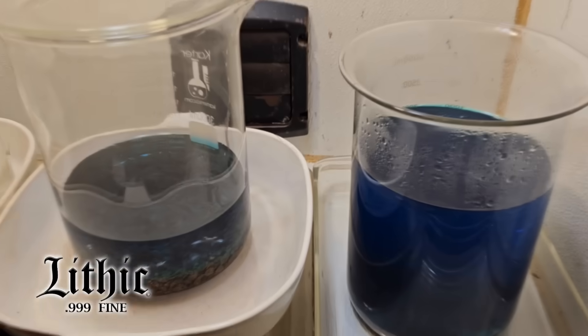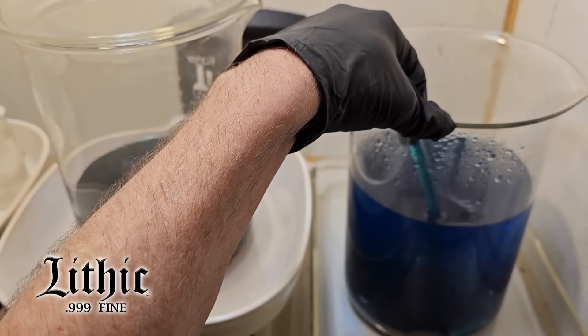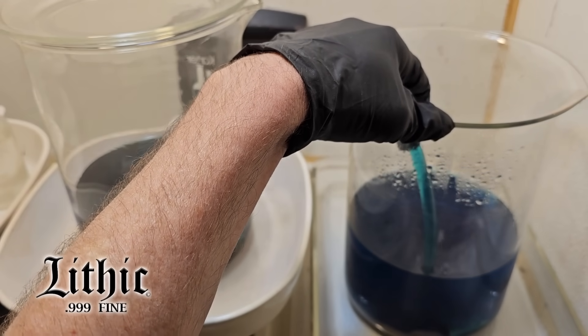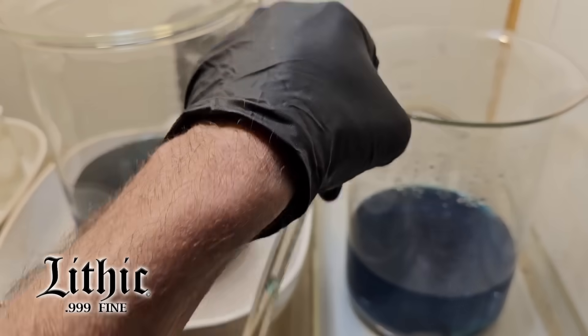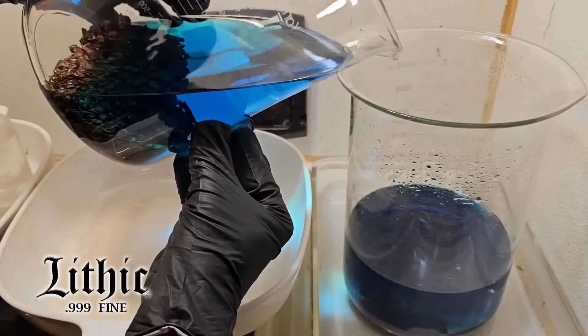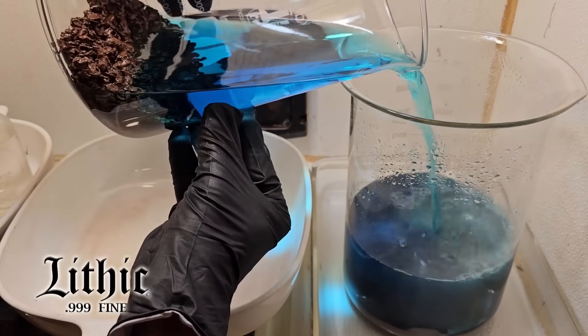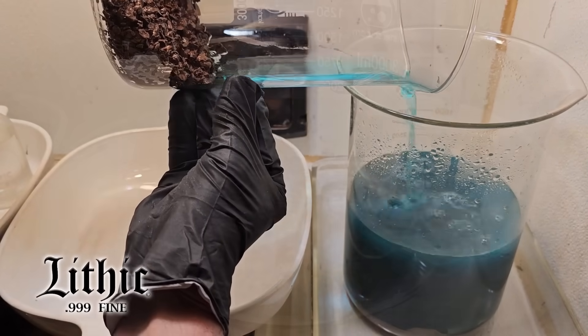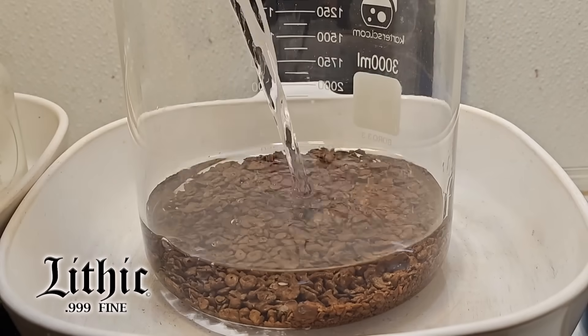As I pull the silver off of the shot and dump it into this other beaker, once that reaction is over, I siphon off some of the remaining solution to make room, then introduce those copper pipes back in again and keep dropping that silver out.